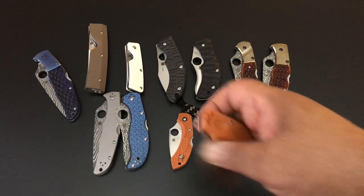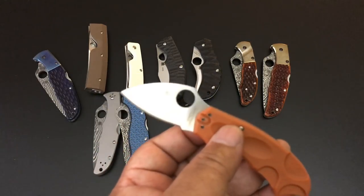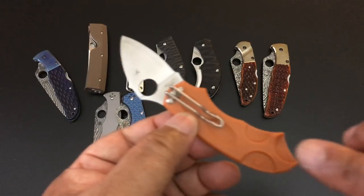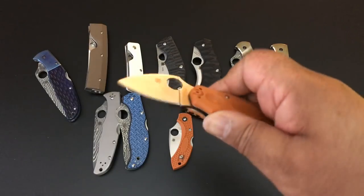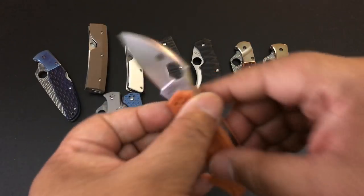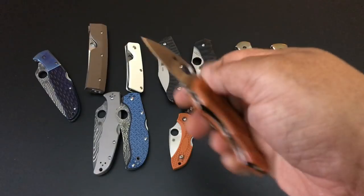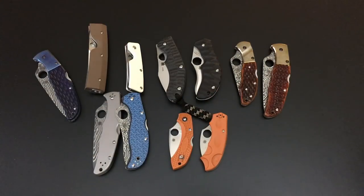Next is the Meerkat — this was just recently offered as a Sprint Run. Burnt orange, HAP40 steel. The great thing about the Meerkat is it has what Spyderco calls the phantom lock. You see the stainless steel liners and that 1.9-inch blade — but where's the lock? Right where you see the logo: you push the FRN scales forward, that releases the lock. That is a wonderful knife. Sprint Run, HAP40 steel, burnt orange — $85.